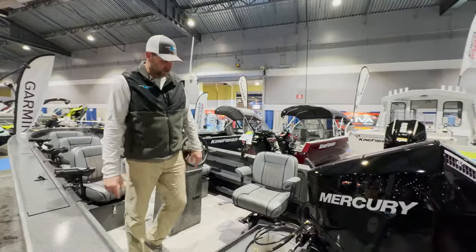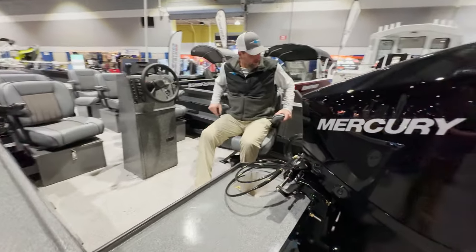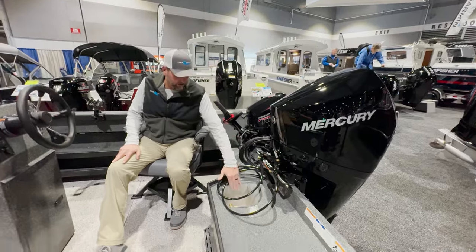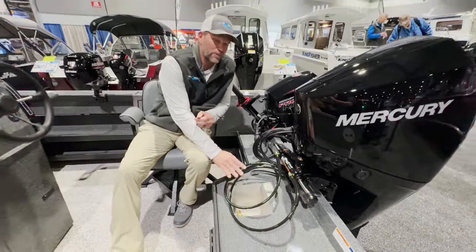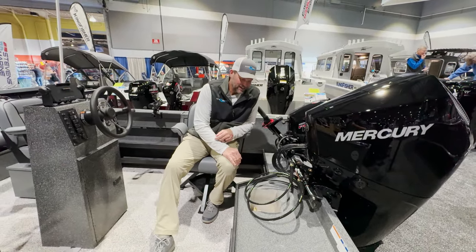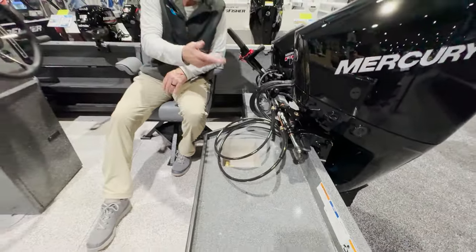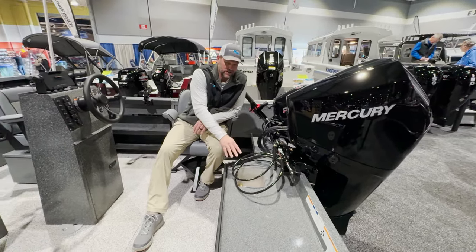Now we're up inside this 25 Columbia. This is called a two-thirds transom, so you can get right in next to your kicker and have full control of the boat. There's a hot sink here — it's plumbed off the kicker motor so you've got warm water at all times. This is an absolute game changer. This one's even plumbed so you can turn the water on and off, throw your rags, your tools in there, keep them clean. Great feature right there.